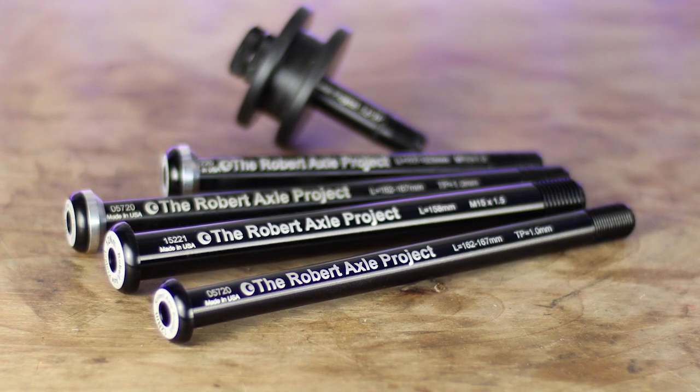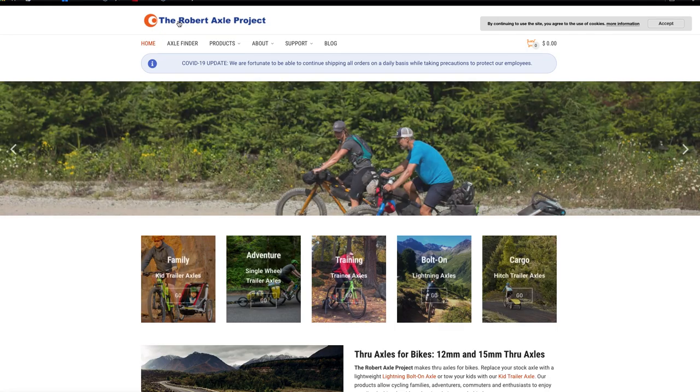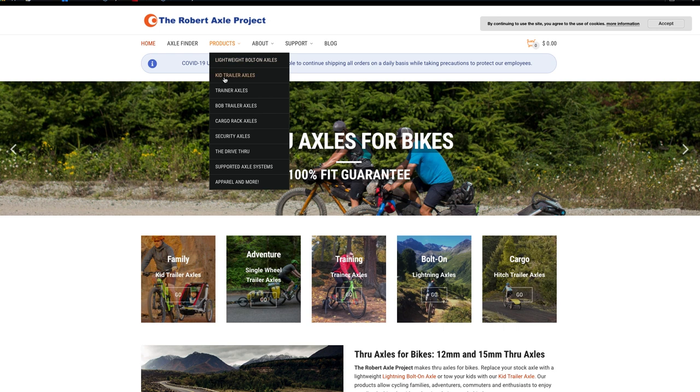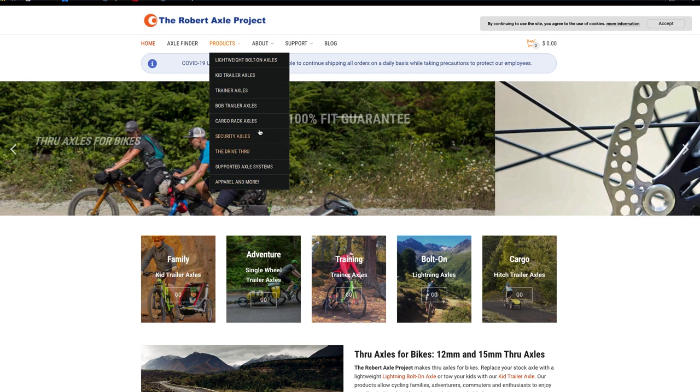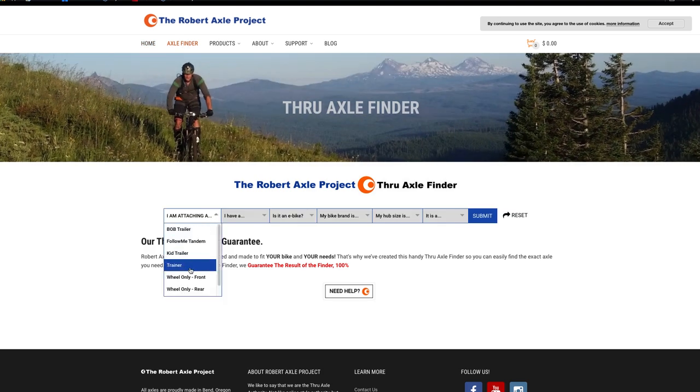Hey everyone, in this video we're taking a close look at the Robert Axle Project, which is a small company out of Bend, Oregon, who has cornered the market on bicycle through axles with their massive selection of through axles for bikes and bike trailers, and their impressive Axle Finder tool, which is a searchable database of axles for over 6,000 bikes and trailers.